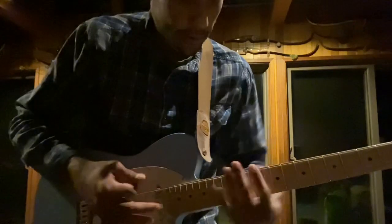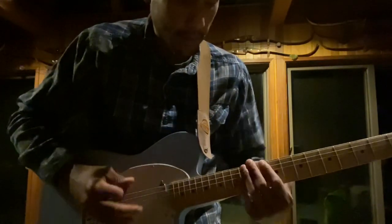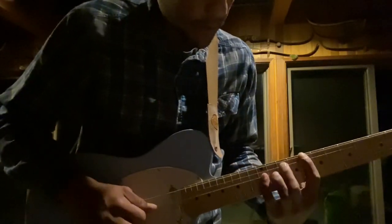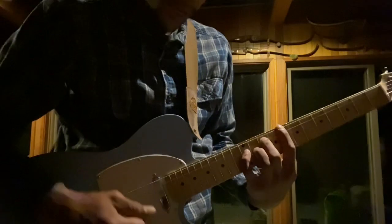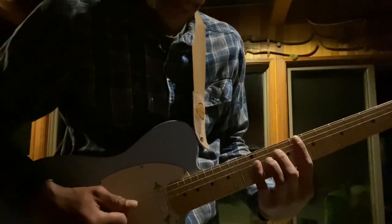I would practice that first, just so you've got the pattern down if you don't know that pattern for the major scale. So we're going 1, 3, 5 on the top three strings, and we're just jumping this down. Everything is jumping down the string.